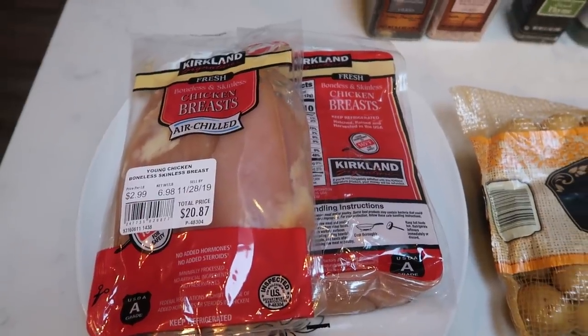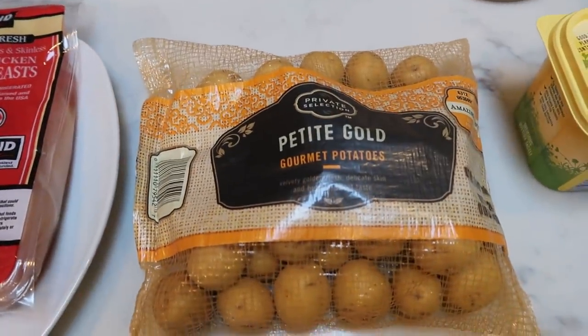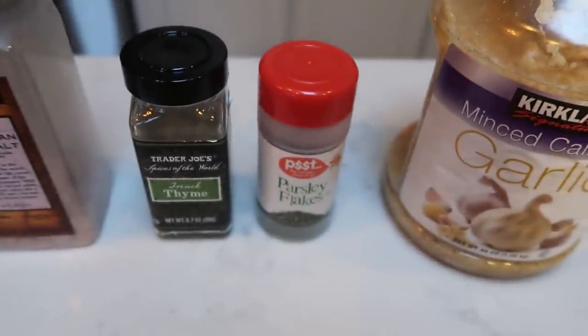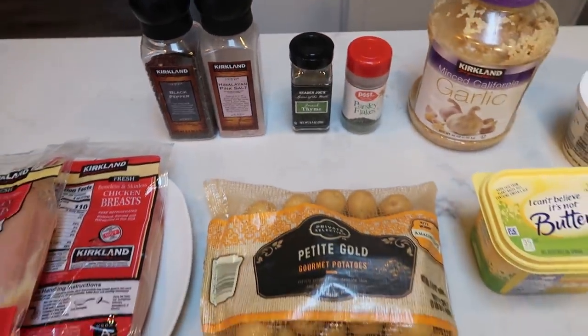First, you're going to need chicken breasts — I have four pretty good sized ones here. Potatoes — I'm going to do these petite gold gourmet potatoes — light butter, Parmesan cheese, garlic, parsley, and thyme, as well as salt and pepper. So let's get started on tonight's dinner.